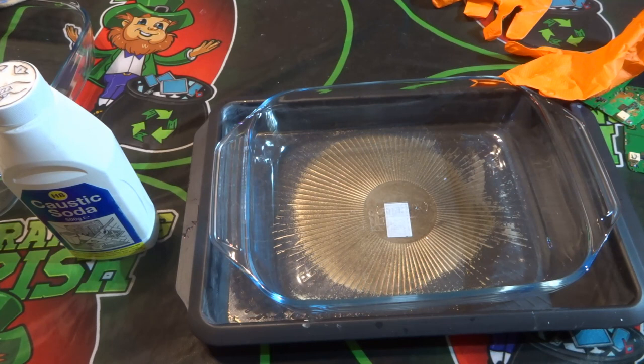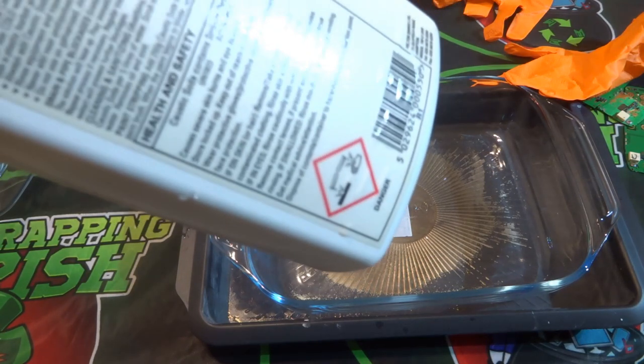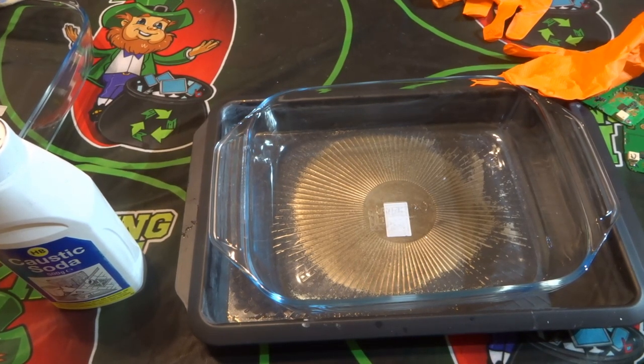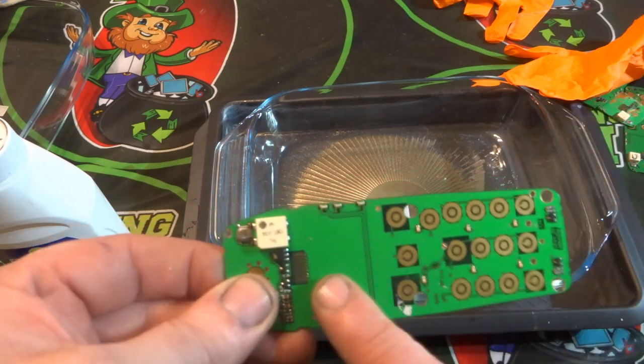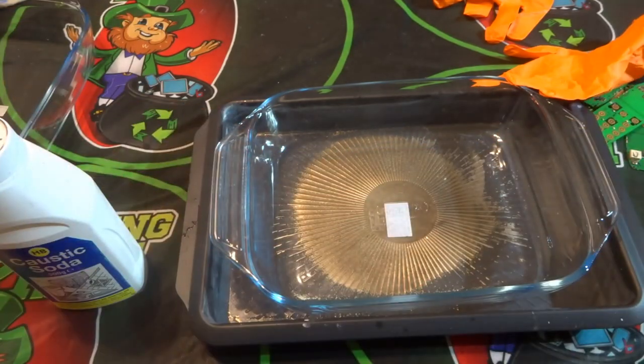The caustic soda is mixed with water, and you use different amounts depending on how it works. I'll also be using gloves. Caustic soda is very corrosive and can burn, and there will be fumes, hence the mask. If you haven't checked out my safety video I'll put a link to it where I talk about the safety precautions I take. I'll also be using a toothbrush — once the liquid has done its work on the solder mask, you just brush away the green solder mask and you're left with the gold underneath.